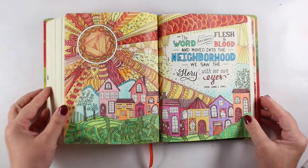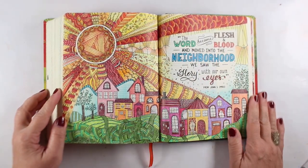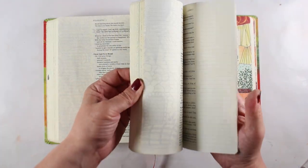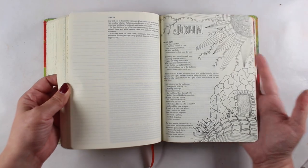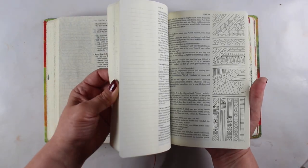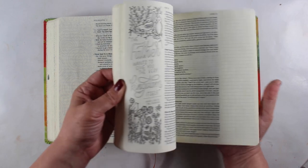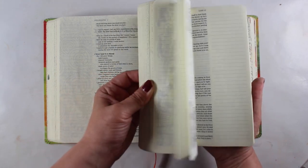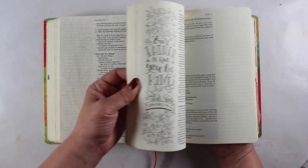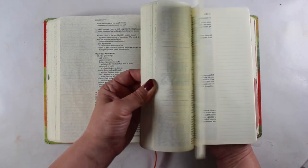This one is called the Canvas Bible. I haven't seen the one with this cover online anymore, but I did see that this Bible exists — it just has a different cover on it. The art looks the same from what I can tell, but this one has really fun and interesting illustrations to color. Very detailed if you like coloring in all these little places — lots of fun to do, and you can get lots of color into each one.